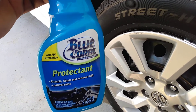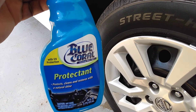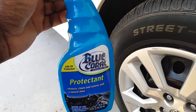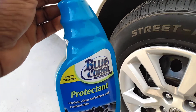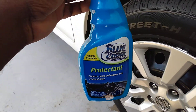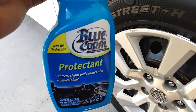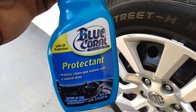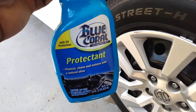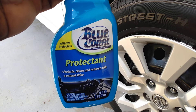Welcome back to the channel y'all, I'll be your host — real-world detailing product reviews. Today we're gonna be testing out the Blue Coral Tire and Protect. I picked this up from Dollar General a while back for about two dollars — can't beat the price. I seen it in Dollar General just the other day so I said I'll come back and talk about it. It has UV protection, protects, cleans and restores with a natural shine.